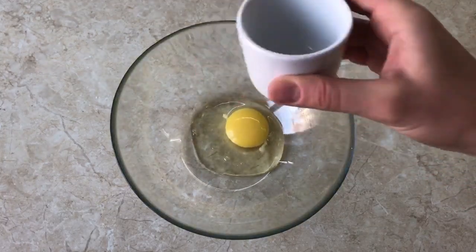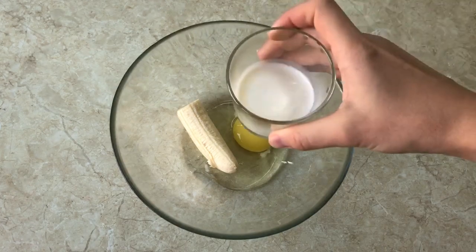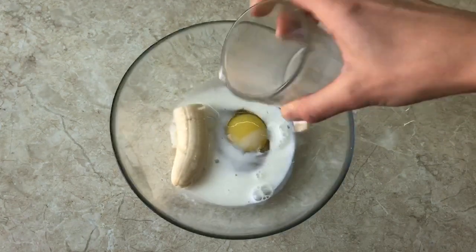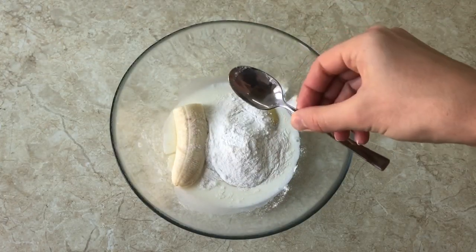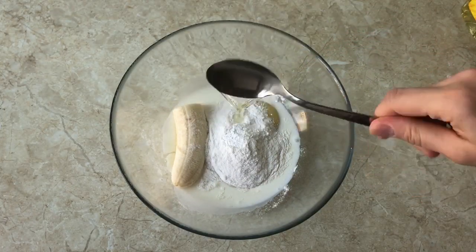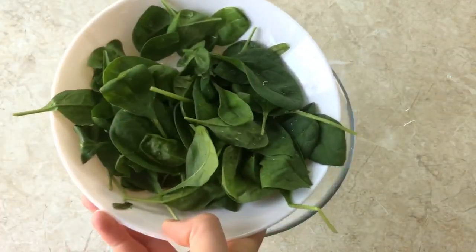Take an egg, add a half of banana, 50 ml of milk, 50 grams of flour, 1 teaspoon of baking powder, 1 tablespoon of flour, oil, 30 grams of spinach.